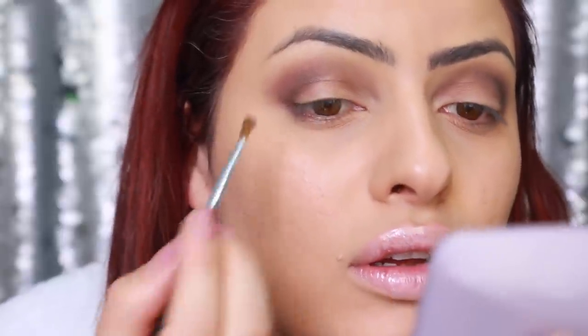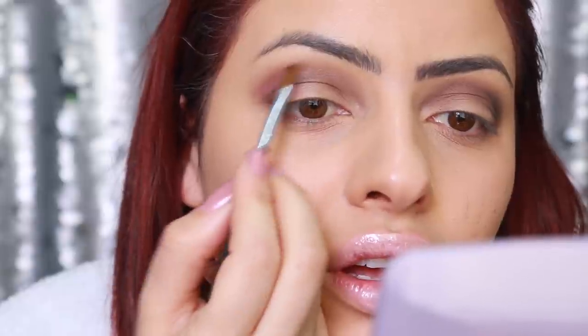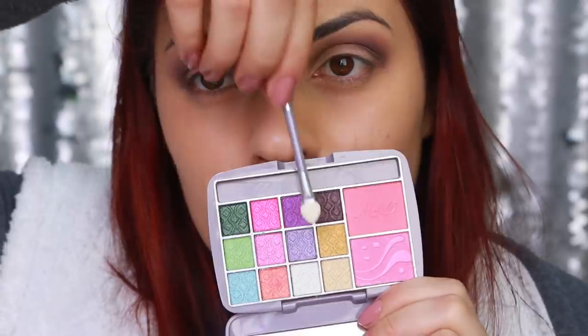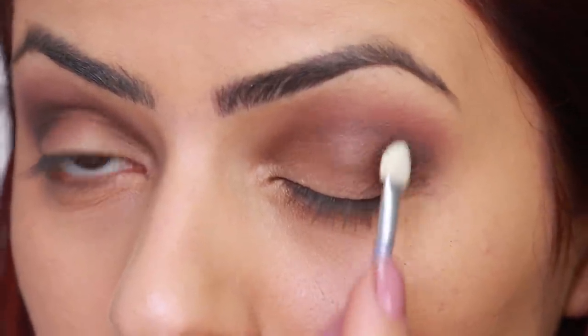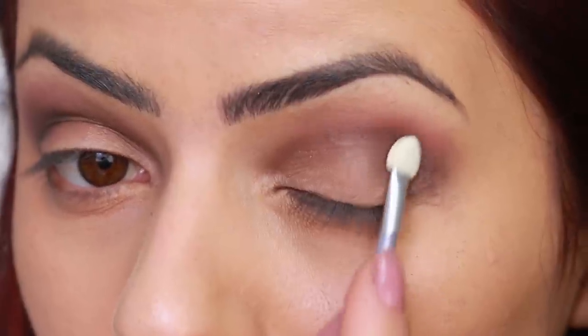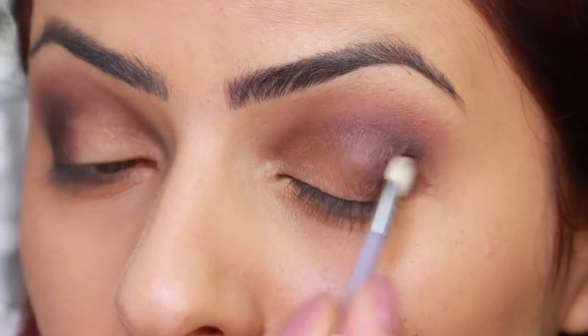Vou pegar esse blush rosa e tentar criar uma camada em cima desse marrom para dar uma disfarçada e não ficar tão marcado o olho. Até que ficou razoável, mas estou sentindo muita falta de um corretivo ou alguma coisa que sirva de base para a sombra. Agora vou colocar um marrom um pouquinho mais escuro na lateral para dar um chance e a maquiagem ficar mais elaboradinha. Aproveito também esse pincelzinho que achei maravilhoso — de todos os que usei hoje é o melhor — e dou uma esfumadinha no côncavo.